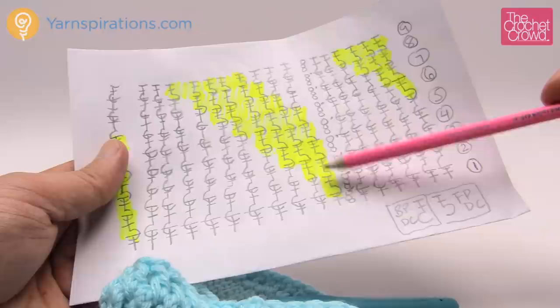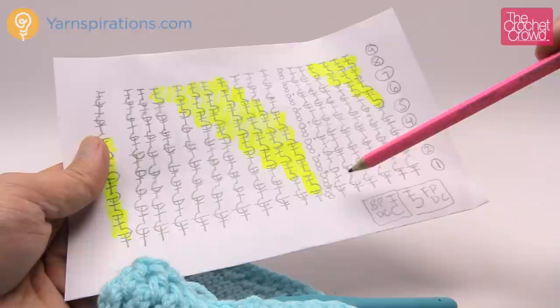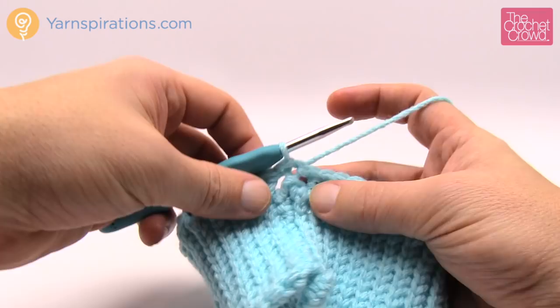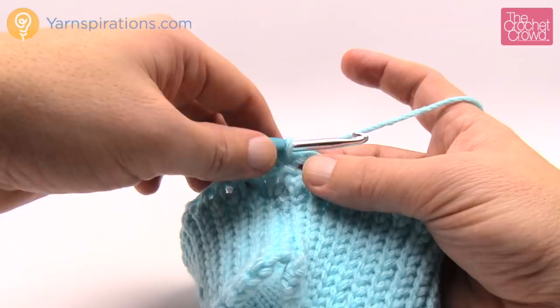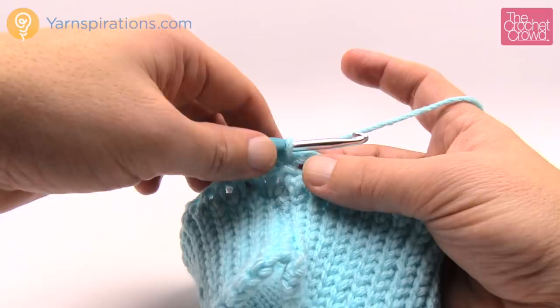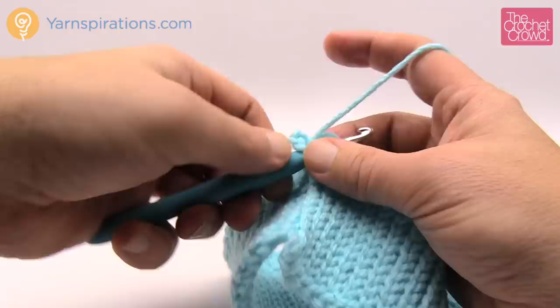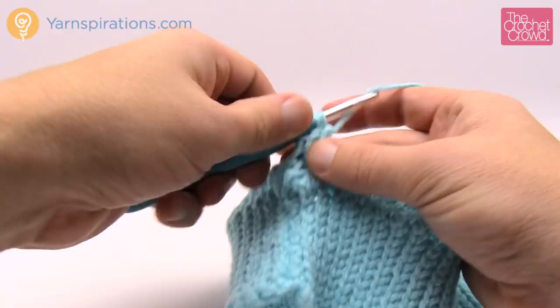With a group of 70, there are seven repeat patterns all the way around. Let's begin round number two. The chaining three that we start with never counts as a stitch - it's like a builder but it's not. Chain three - again that does not count. We immediately come into the very first stitch and this first one is going to be a front post double crochet. Wrap the hook in through the front side of the post, coming down on the other side, and double crochet. The other nine of the repeat pattern are all going to be back post - wrap the hook coming from behind the material, pop that post back out, and double crochet.